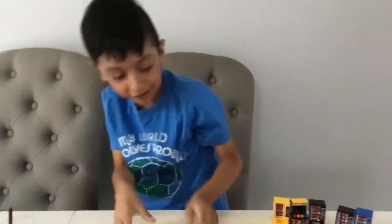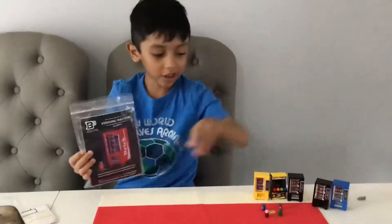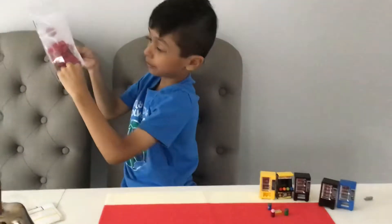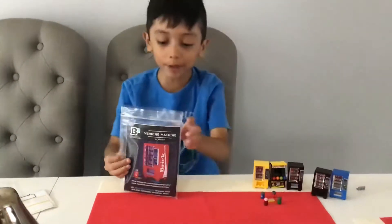Welcome back to my channel everybody. Today we're doing the brick vending machine and realizing that I have two cans left. So let's get started.